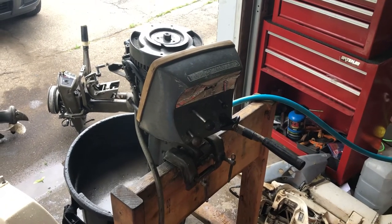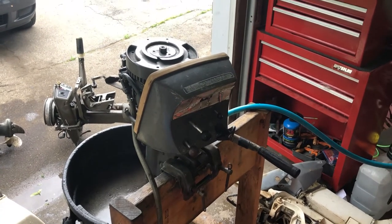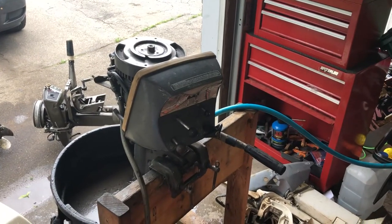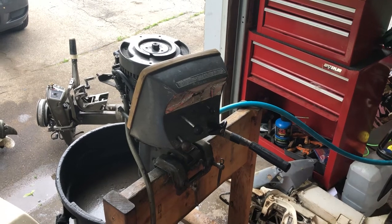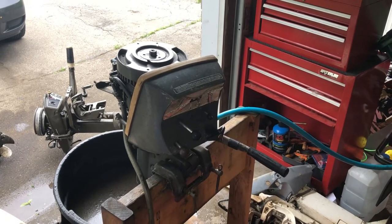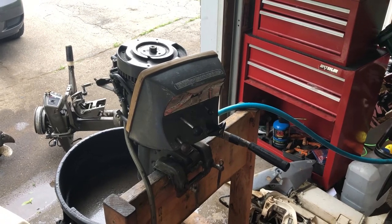I've got to find an impeller for it, but other than that I've been really happy with how this one turned out. Kind of neat — I like working on these old ones. It's certainly neat to see how far they've come. Hope everyone's staying healthy, and we'll see you on the next one. Take care.